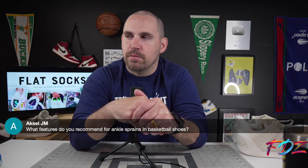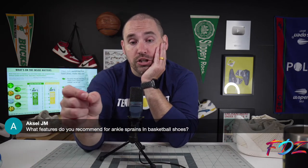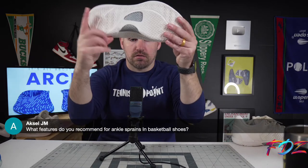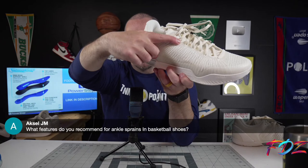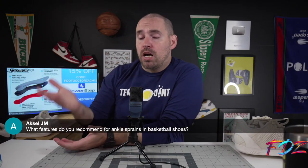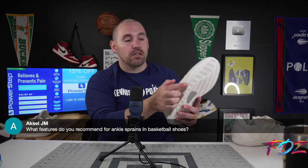For ankle sprains and basketball shoes, look for a very sharp and defined lateral flange, a very flat tread profile that doesn't undulate — like the SP1 CL which is completely flat with a stout lateral flange — and something that connects the lace line down into the midsole. You also want a stiffer midsole setup, because a stiff midsole resists lateral movement while your foot moves over it, keeping the shoe centered to the ground.